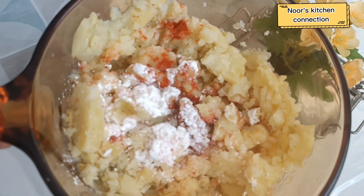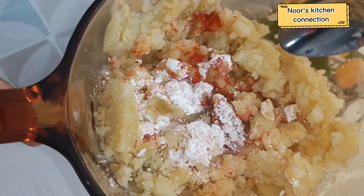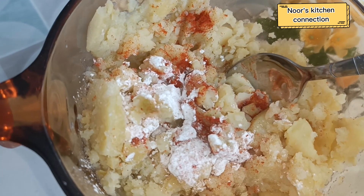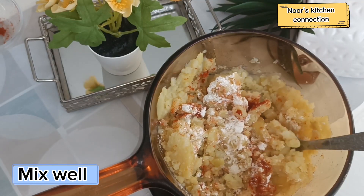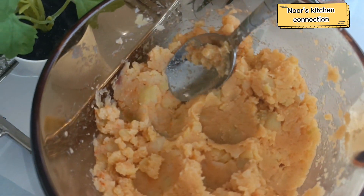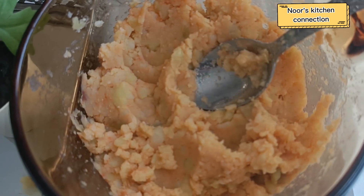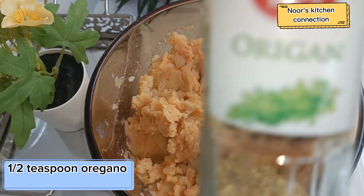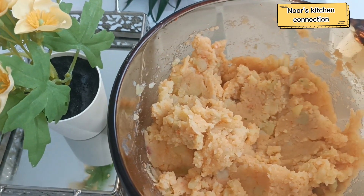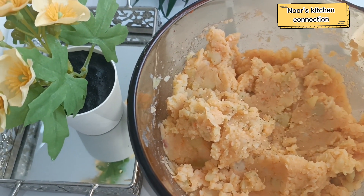Mix them all well into the potato mixture. Now we'll add half a teaspoon of oregano, mix it well, and then form small balls from this potato mixture.